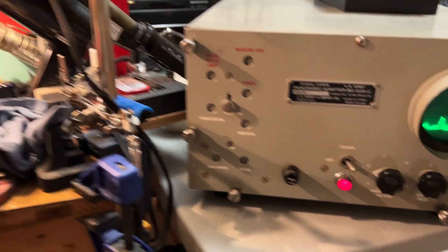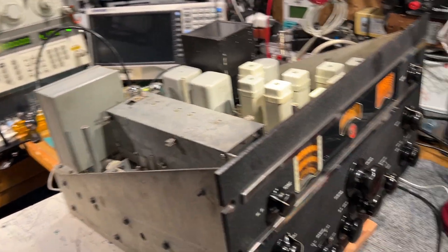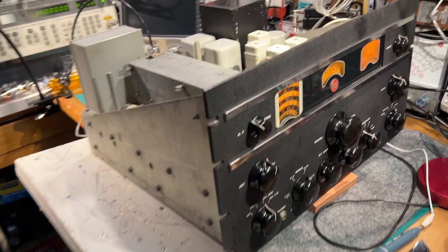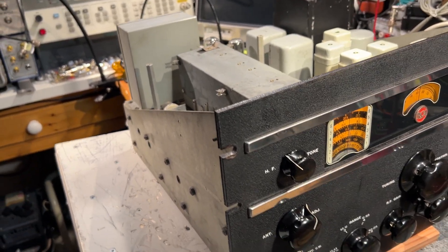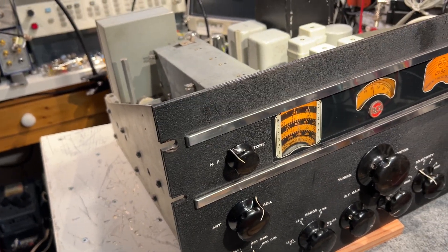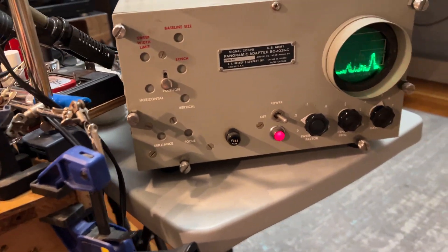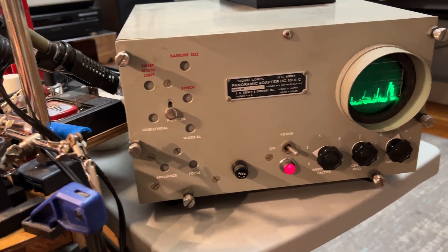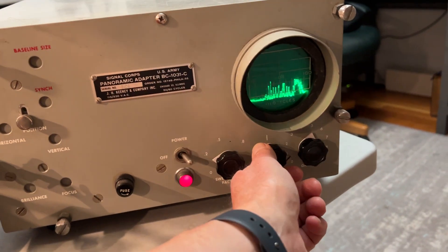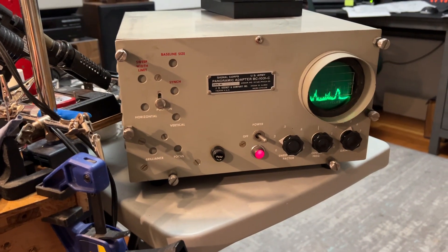The IF of the AR88 is a little under 455 — it's 454.6 — determined by the crystal frequency fitted into the selectivity arrangements in the receiver. The IF mid-frequency of the panoramic adapter is set for 455, so there's a little bit of a discrepancy that can be corrected for by the adjustment for the center frequency.